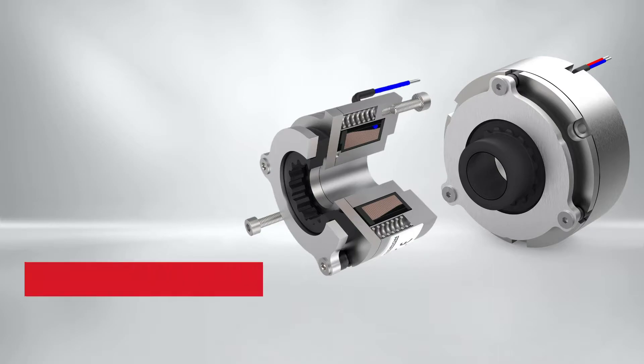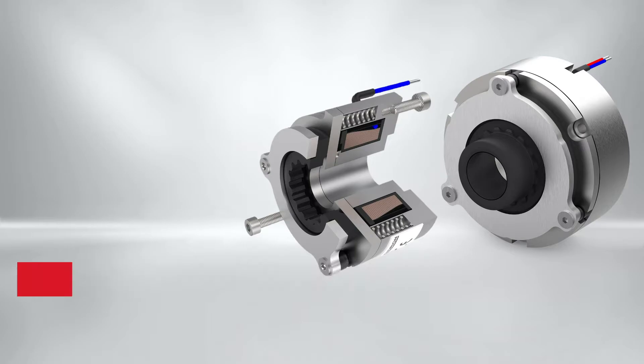The brake has a wide range of features supporting the integration into a servo motor. These include front or flange mounting options, grooves for cable routing, and space for a bearing.